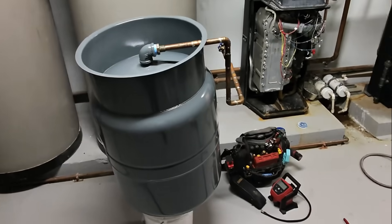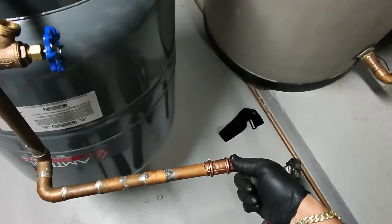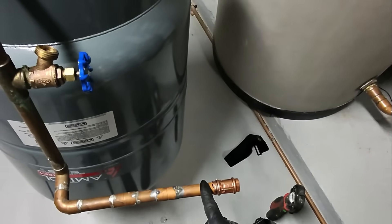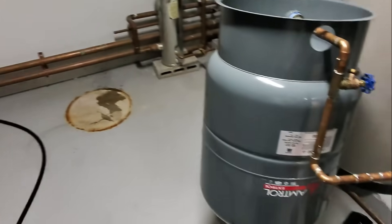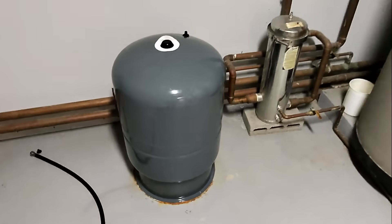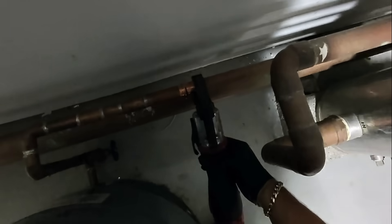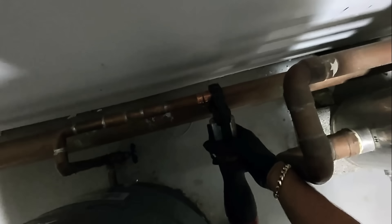Let me get a wrench and tighten that up. I have a three-quarter inch press coupling here. I marked for the proper depth. I'm going to manhandle this beast — set it right there. Beautiful. Excellent.